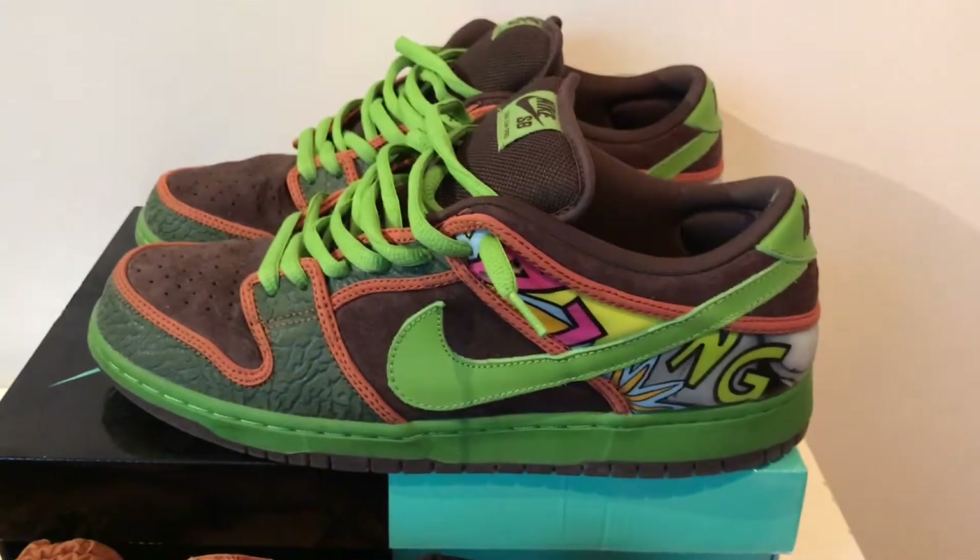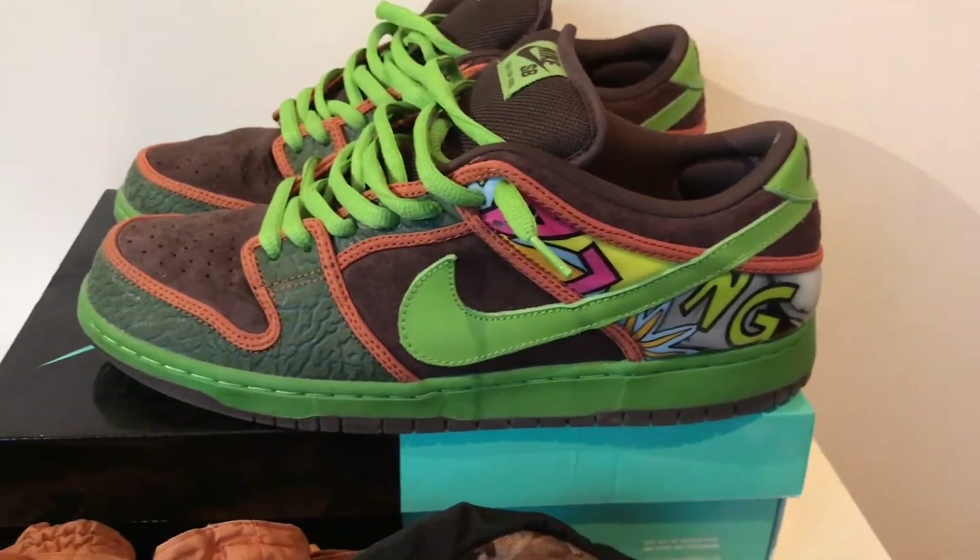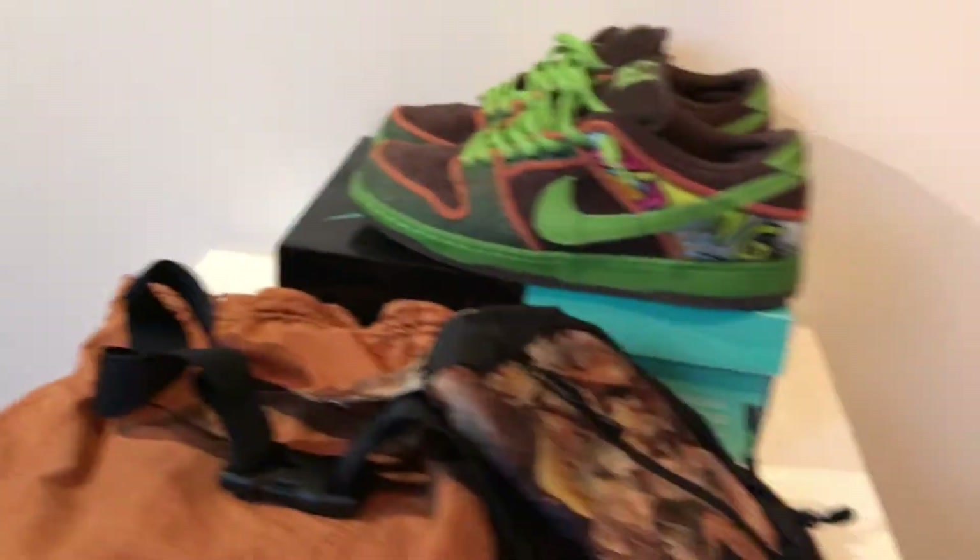As for the sneakers, I'll be wearing these De La Soul Low Dunks SB. I went size 12. If it's a little small, I would recommend sizing up.